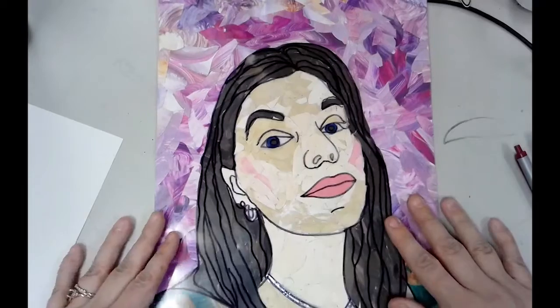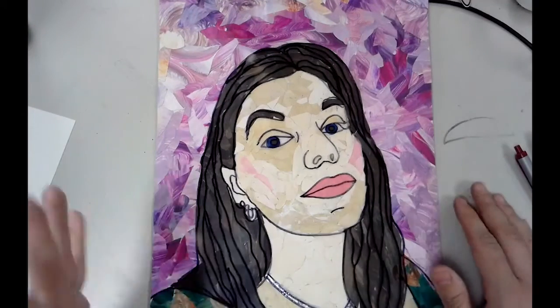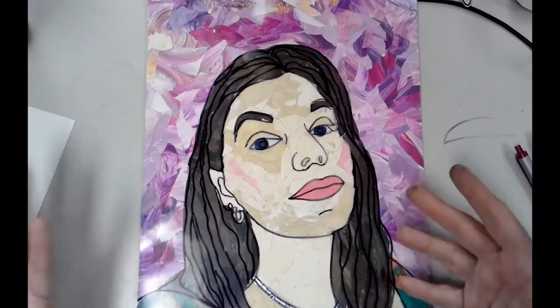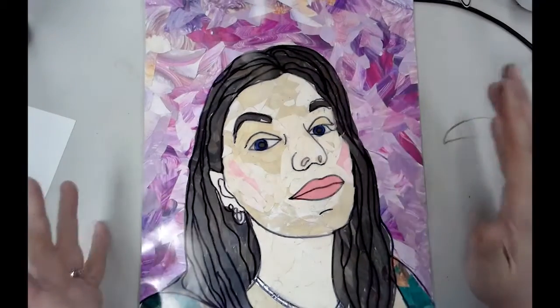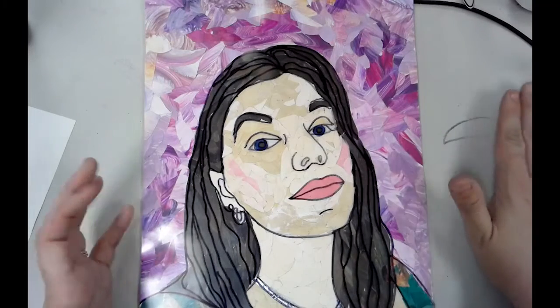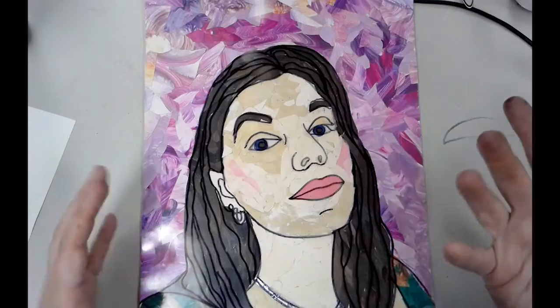It's a wonderful project — students really love it because they feel proud when the picture looks like them. It doesn't take a whole lot of drawing skills, but it does focus on being able to see shapes, colors, and values within your portrait and conveying that with just a contour line.